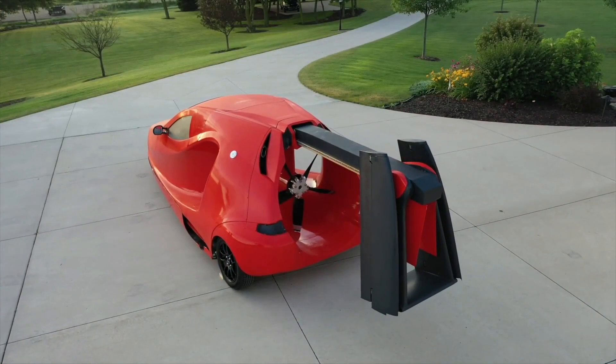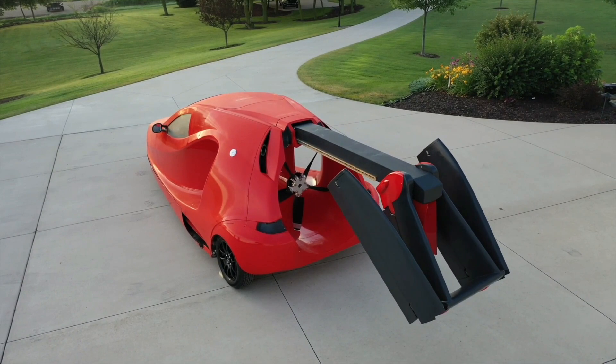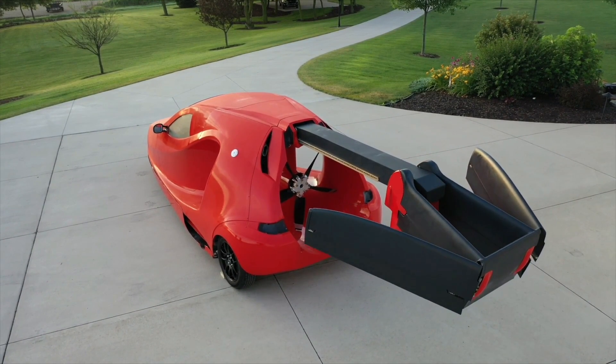At that point, it's time for a paint job and an FAA inspection for experimental aircraft registration. A visit to the local DMV later, and you should have a license plate for street use.